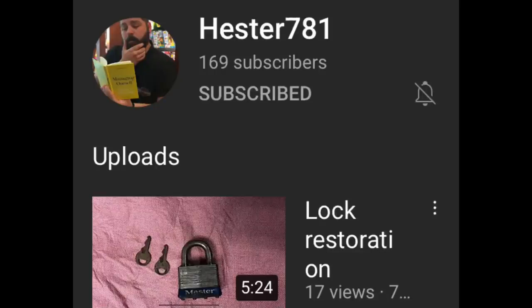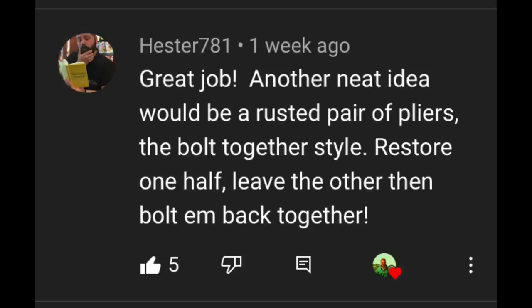A couple things to talk about today. We've been doing our half-and-half tools, and we're going to do another one today but different. This is a viewer request. A good friend of the show by the name of Hester781 suggested: what if you did a pliers half-and-half? And I said, yeah, that'd be a cool idea. So that's what we're going to do today.